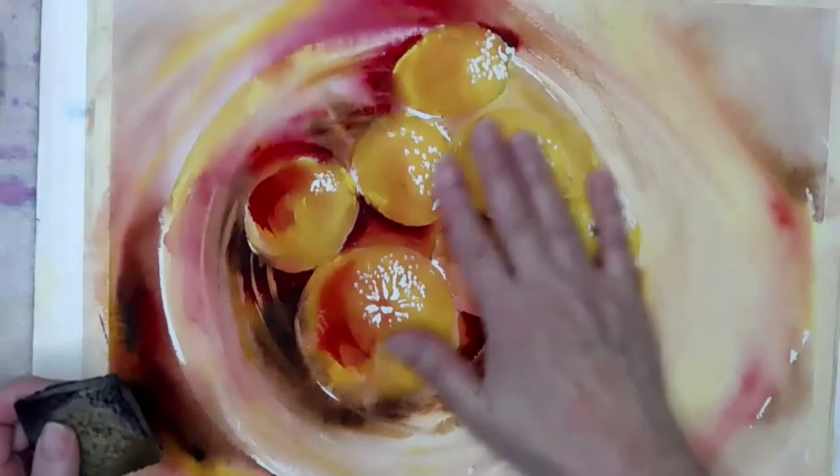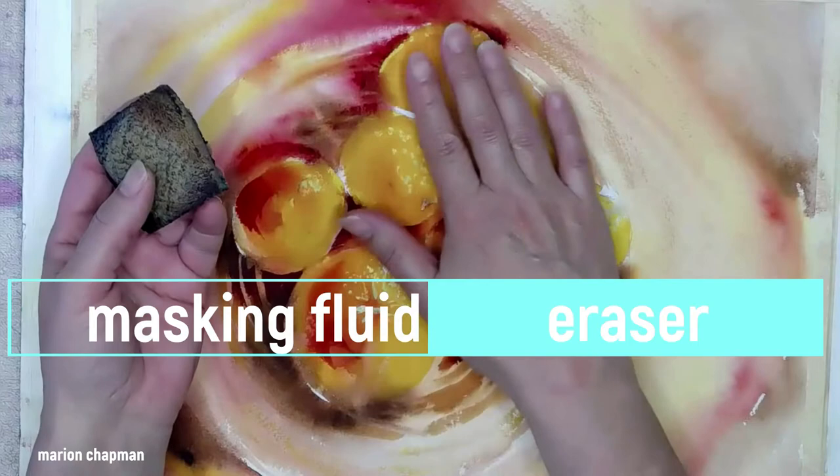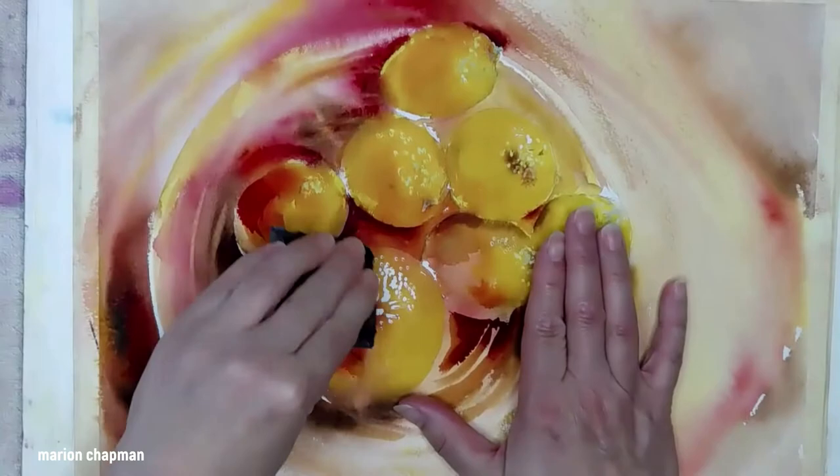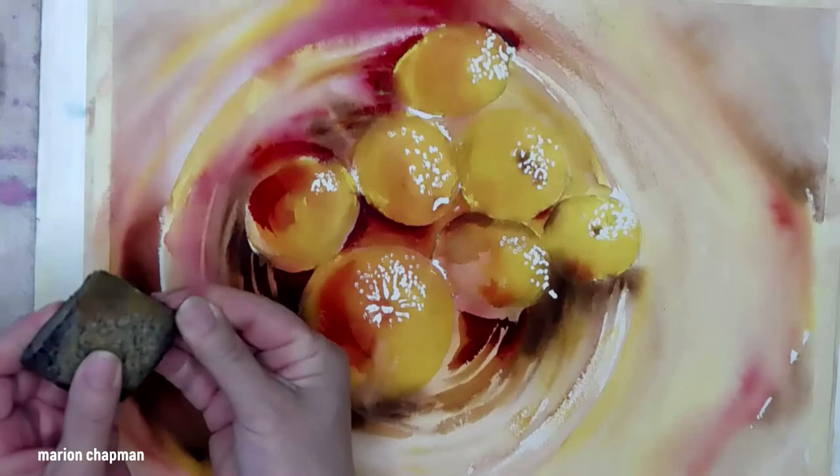You can just rub masking fluid off with your fingers if you want to, but the masking fluid eraser makes you work really fast. It's important that your paper is lovely and dry before you take it off. Run my hand over it and I just pull the bits off like this that attach to the masking fluid eraser.